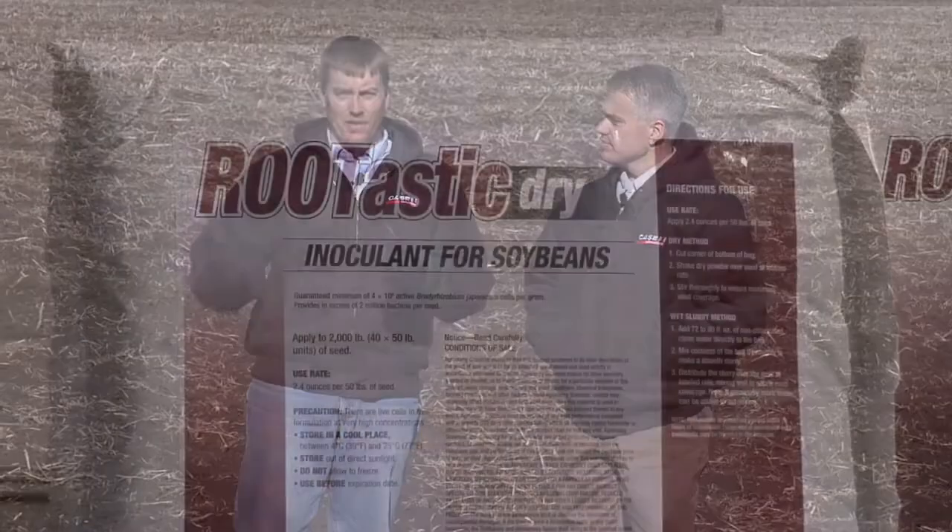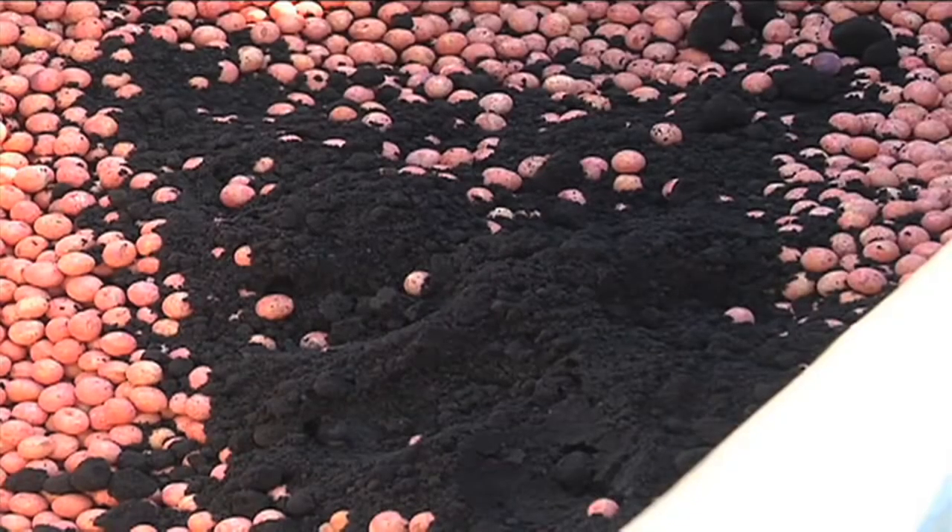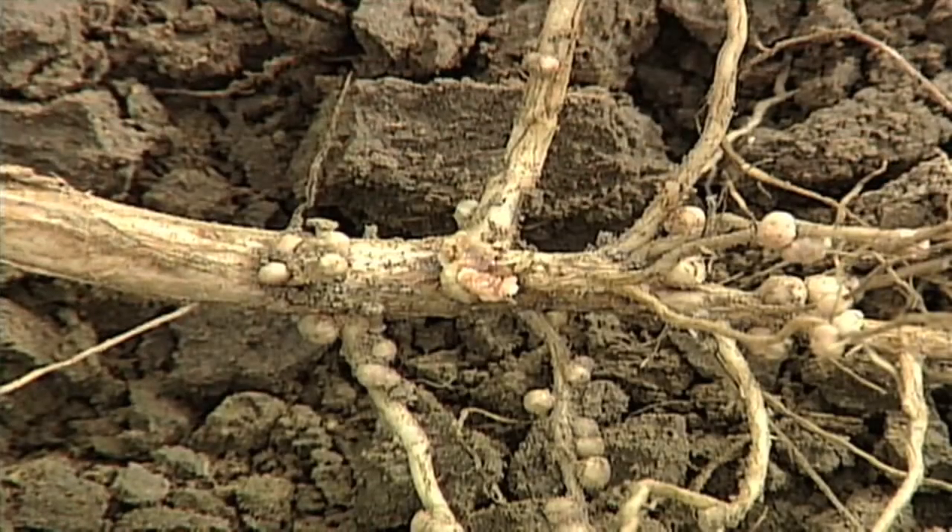We're in a field that had beans last year, so this is a great time to bring this point up. A lot of people say, 'I have beans in my rotation — do I really need more bacteria out there?' The reason you want bacteria right on your seed when you're planting, regardless of your crop rotation, is that the bacteria are much more effective when they're right on the main taproot.